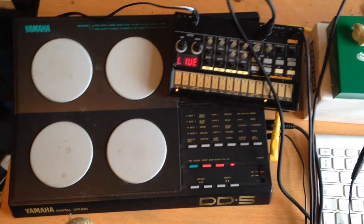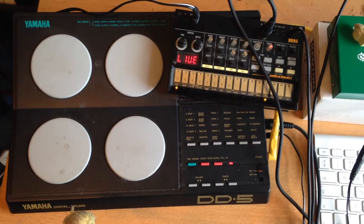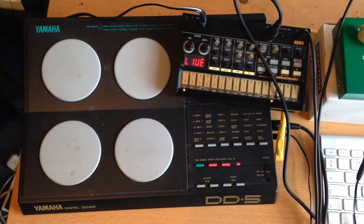I'm going to include that Logic project with the Chord Trig effect set up, so it's much quicker for anyone else who wants to try this to get started.